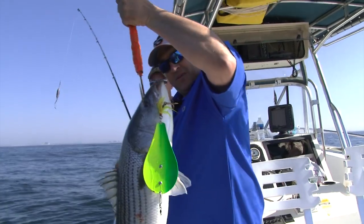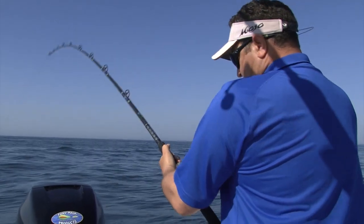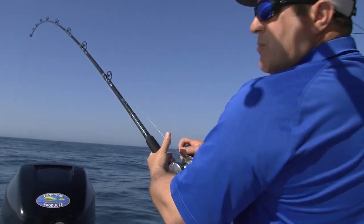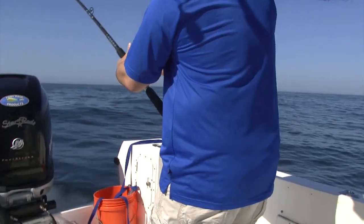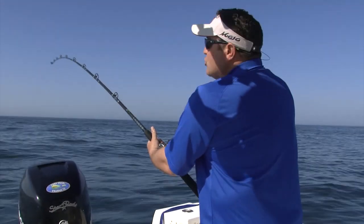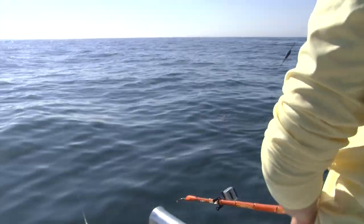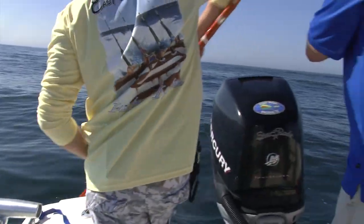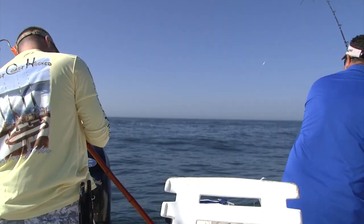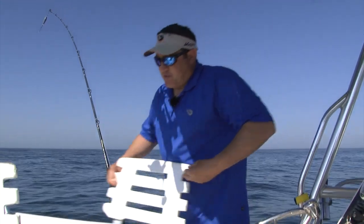There's your fish. Another thing to note: we're not running too tight a drag because with wire there's zero stretch, so we give it a decent amount of drag but not too much. Looks like a big blue. That fish was snagged in the back, in the shoulder — looked like a bluefish but I couldn't tell. That's what happens: you win some, you lose some.